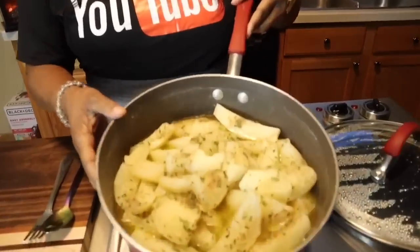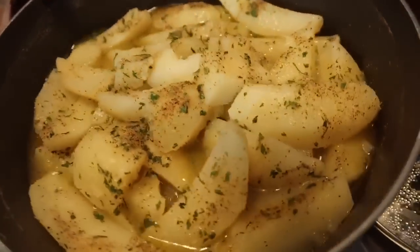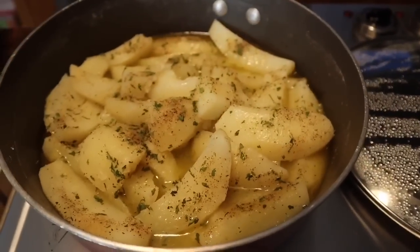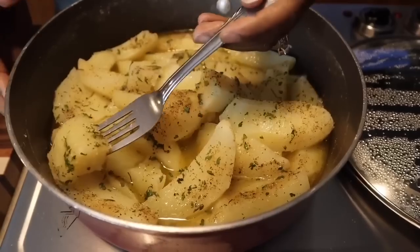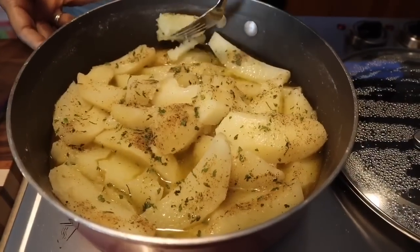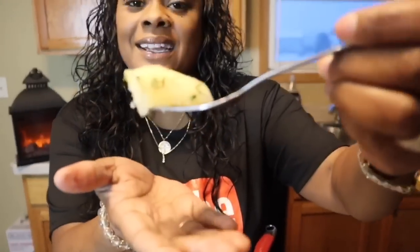Let's take a peek at these beautiful potatoes. Look at this beautifulness — these potatoes. I just have to taste one right now. These are my favorite. Oh my goodness, these are like the best potatoes! They're hot but I don't care.